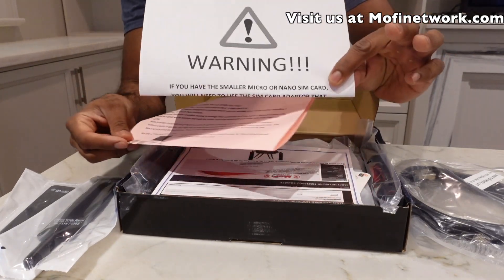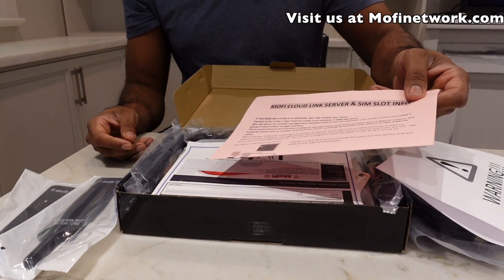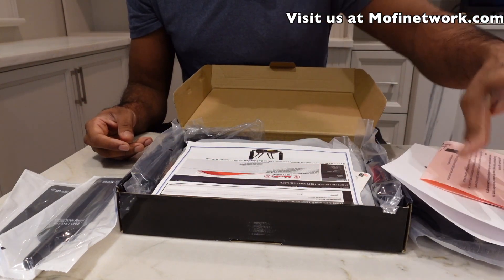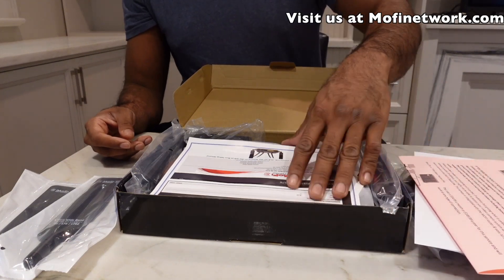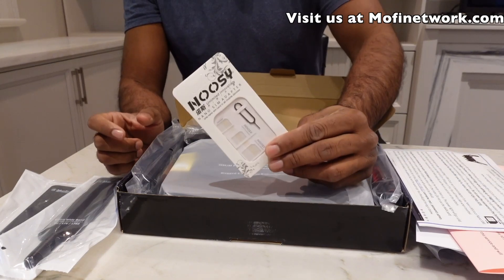There's a warning in the box — I'll tell you more about that in a minute. We also have a little brochure about our public IP service, in case somebody wants a public IP for the router, plus a quick start guide and the SIM card adapter kit.